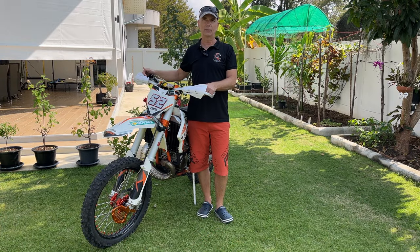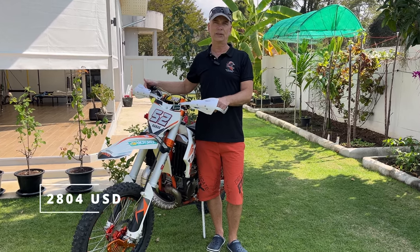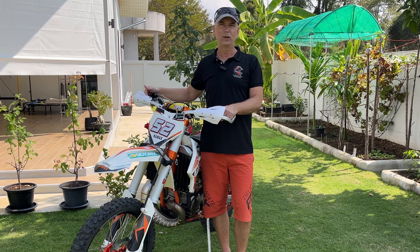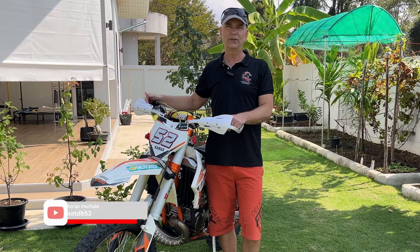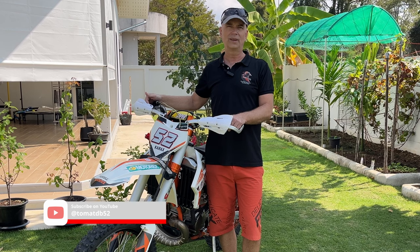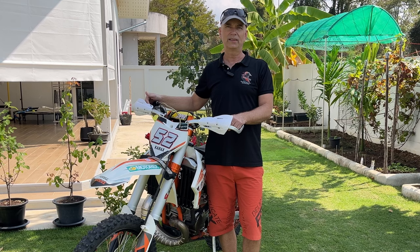Now let's talk about the good stuff. First up, the price — I got this bike for $2,804 plus shipping and import fees, with a 10% discount at the time of purchase. Quality-wise, no major hiccups at all. Performance? More than enough for my skills and needs. Plus, a shout out to the manufacturer for being supportive throughout my time with the bike.